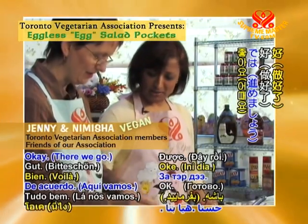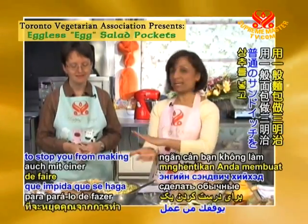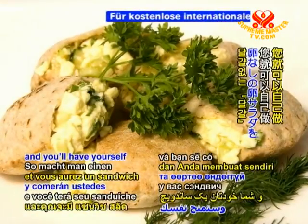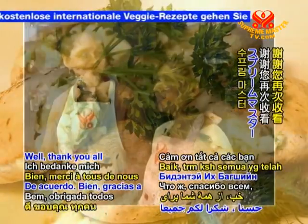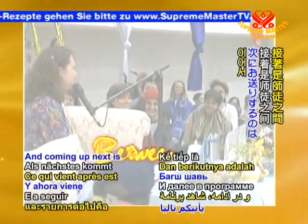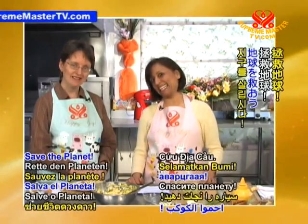There we go — you did a great job stuffing these! There's nothing to stop you from making a regular sandwich with regular bread — just add some lettuce, tomatoes, and sliced cucumber and you'll have yourself an eggless egg salad sandwich. Thank you all for joining us again on Supreme Master Television. Happy Easter, everybody! Be veg, go green, save the planet.